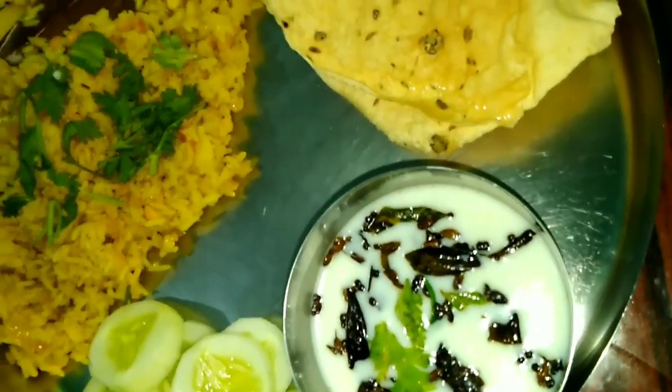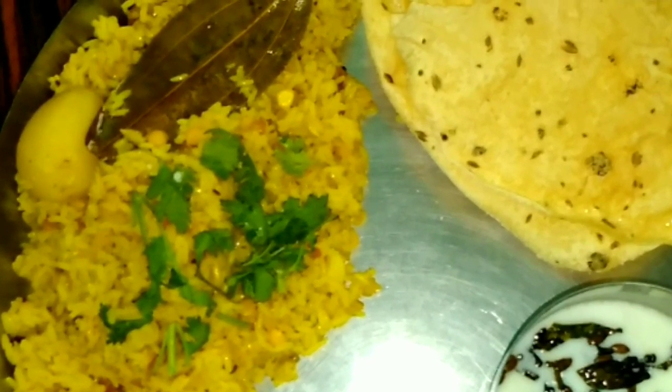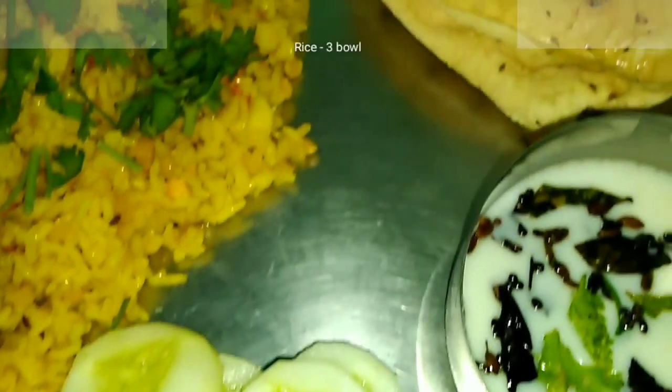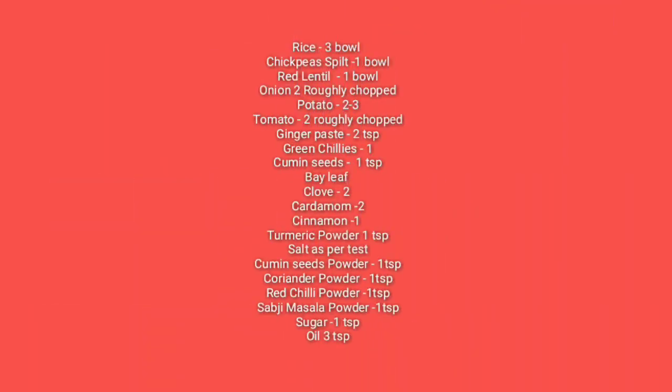Before starting the video, you will check the ingredients. I have mentioned the ingredients on the screen, so you will see the ingredients on the screen.